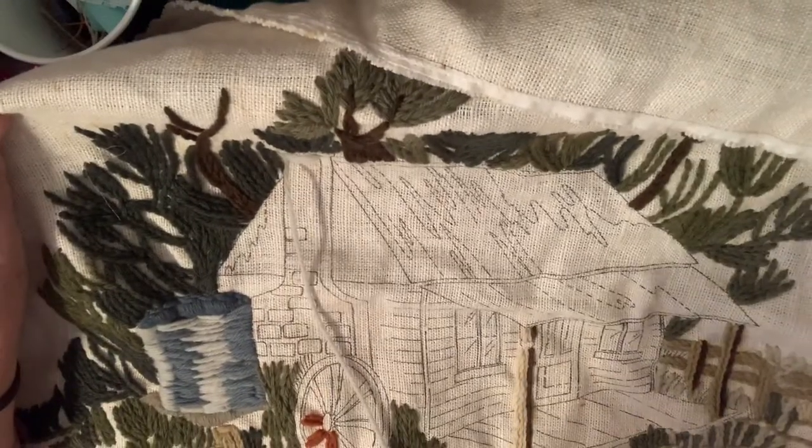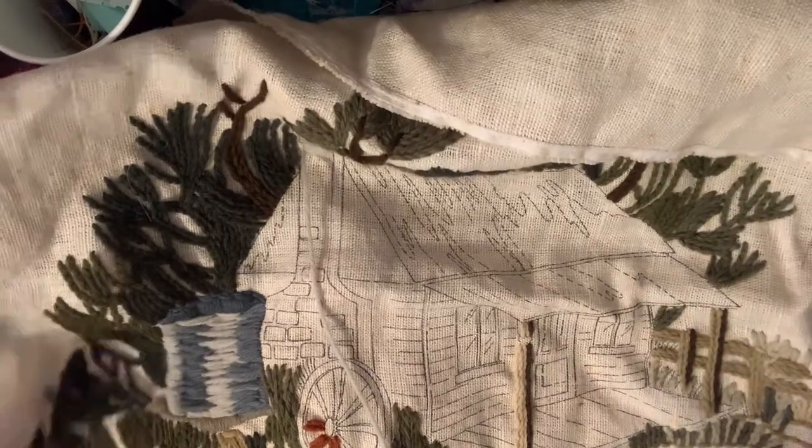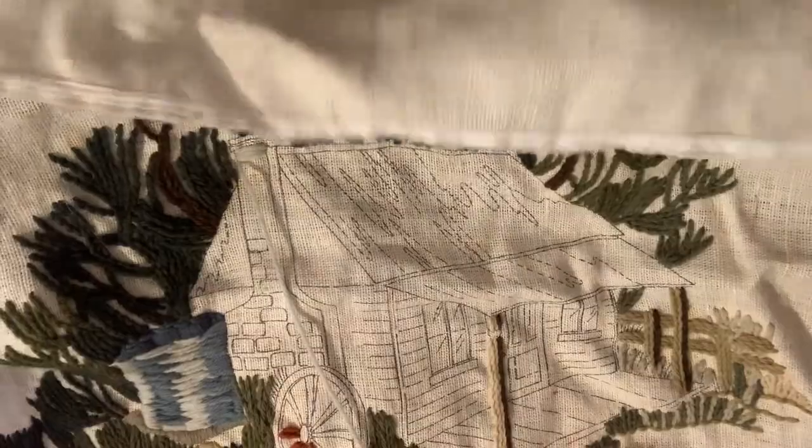I can hang it up in here - hang it up at the shack! Hang a shack up at the shack. And once I frame it, I might even just hang it from a log. I might be able to cut off some of this and then I'll still have some of this nice material to use for slow stitching.